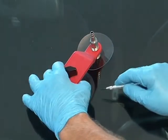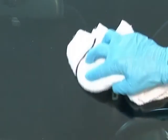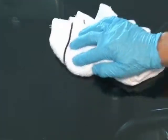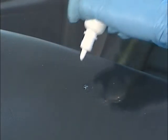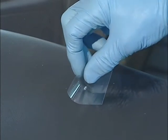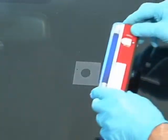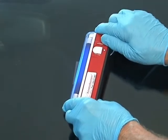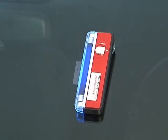Once the repair is satisfactory, remove the bridge assembly and wipe any residual resin. Apply a drop or two of pit filler resin and place a cure tab sheet over the pit resin. Press gently. Place a UV light over the brake and cure for approximately 5 to 10 minutes. Do not rush this process. It is important that all the resin in the brake is fully cured.